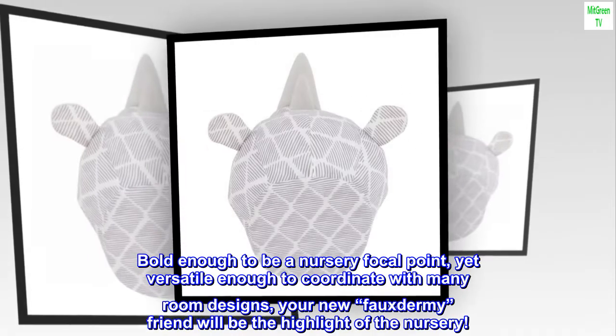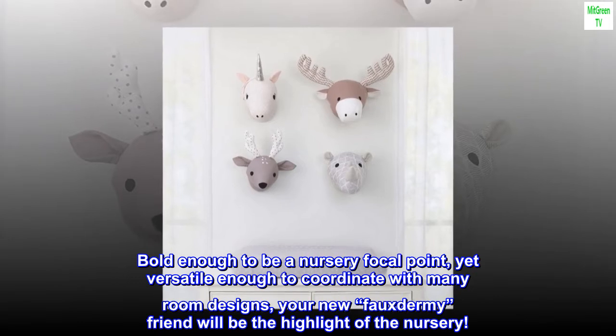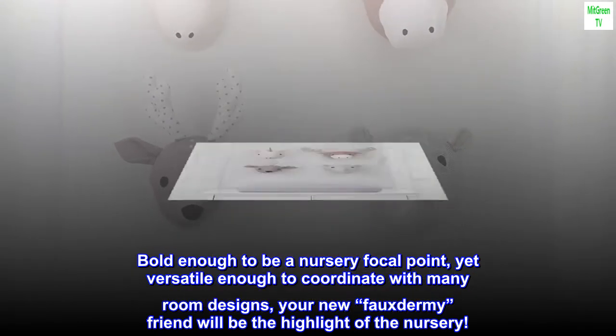Bold enough to be a nursery focal point, yet versatile enough to coordinate with many room designs, your new Foxitermy friend will be the highlight of the nursery.